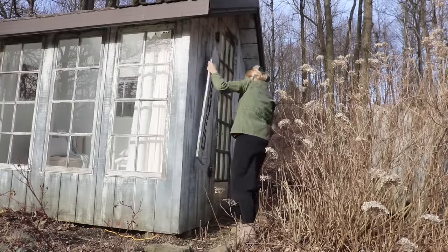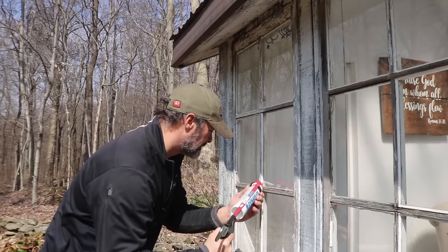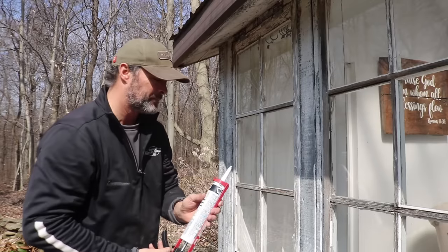John kindly did some caulking for me. One of the window panes had even fallen out. Old windows like these just need to be repaired every now and then, but to me it's so worth it — I just love the look of them.